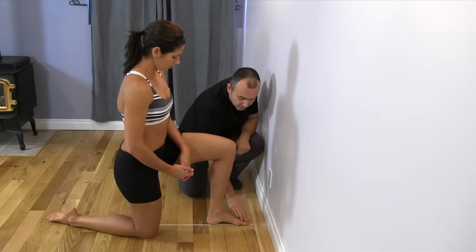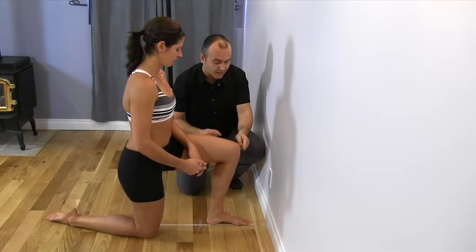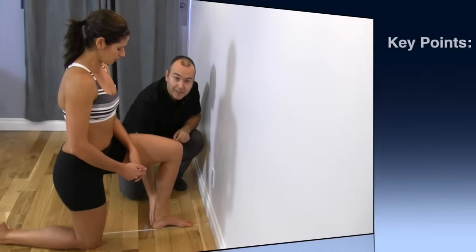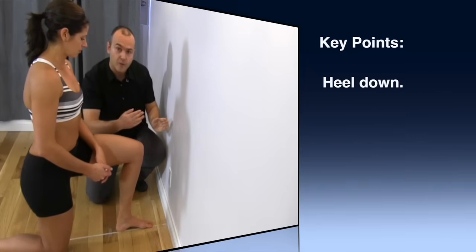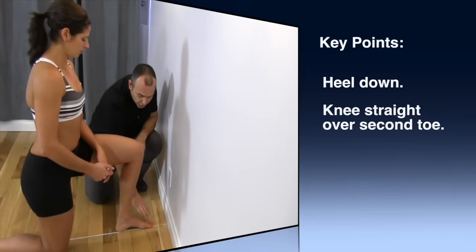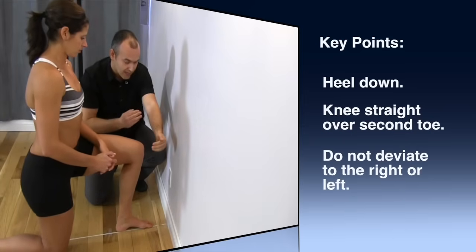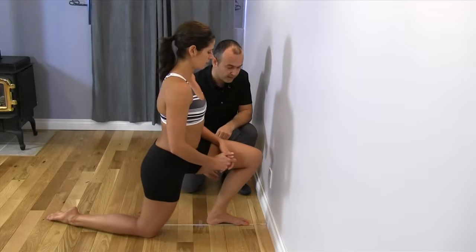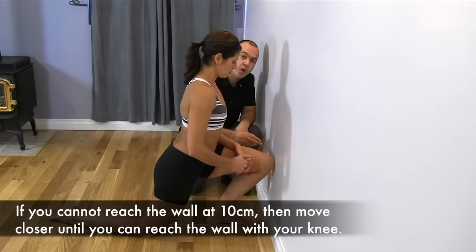We're starting with Leanne's left foot at 10 centimeters — her big toe is right at 10 centimeters. She's going to lunge forward and try to touch her knee to the wall. Keep the heel flat on the ground to make sure it doesn't come up, and as you drive forward your line of drive should be in line with the second toe — not deviating to the inside or outside. She's coming forward, the heel is staying on the ground, and she can touch the wall. This is our starting point of reference.